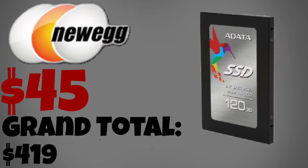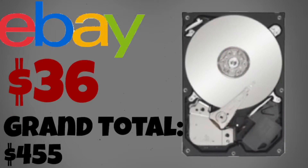In this PC we will be including an SSD from Adata that's 120GB, which costs $45 on Newegg. This is where you're going to be storing your OS as well as apps that you use frequently. There's also going to be a hard drive in this computer for keeping the rest of your files, and I found it on eBay for $36.